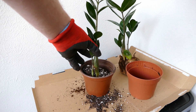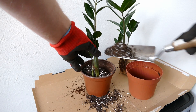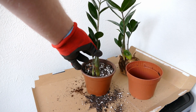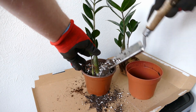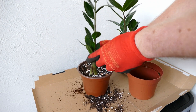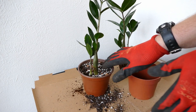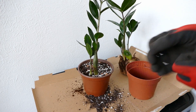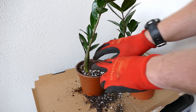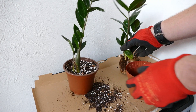I'm just going to keep topping it up until I've buried the tuber enough, but still got a bit of space around the pot so when I water it the water doesn't overflow straight away. That's it now potted up. I'm just going to give it a little bit of a tamp down and a shake. You don't want to push down too hard because you will compact the soil — they need nice loose soil so the tubers and roots can grow well. I'll do the same for the second plant.